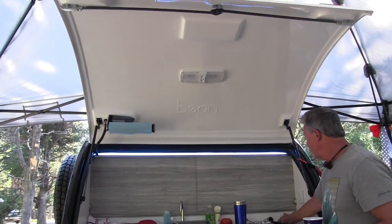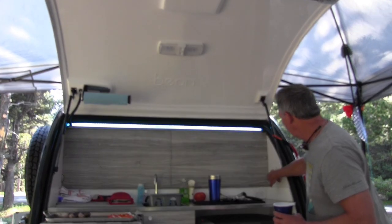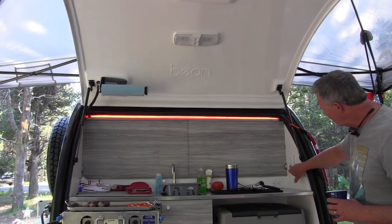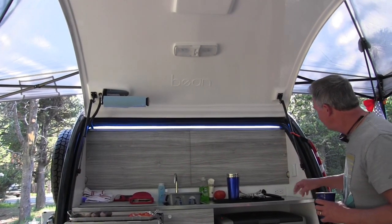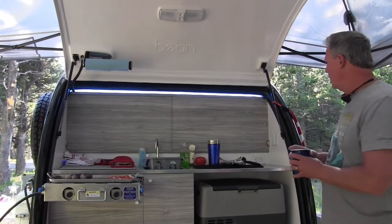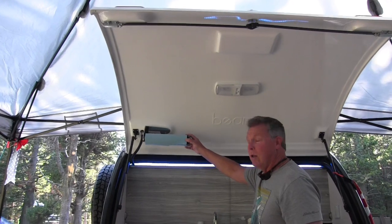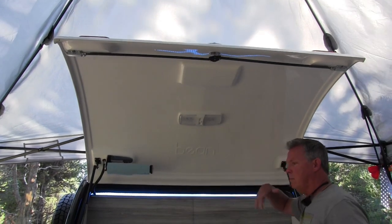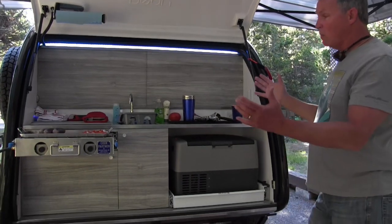Then you've got the LED light strip — you can change all the colors. It's all touch sensors. You can turn it to red at night which keeps the bugs down, or switch back to blue. You've also got outlets here, though those only work with shore power — this one is GFCI. There's a built-in paper towel holder, which is awesome. We like it with just the LED unless we really need to see something.